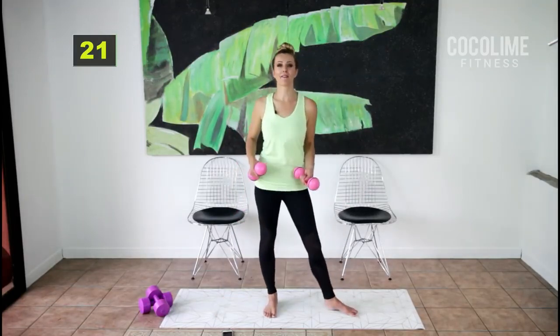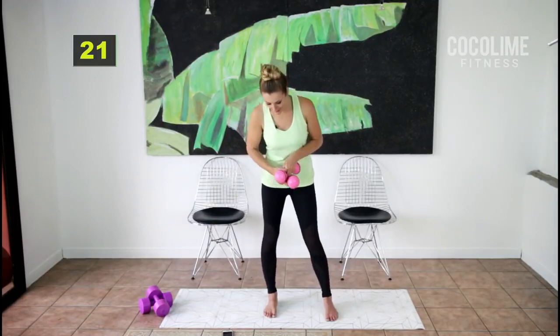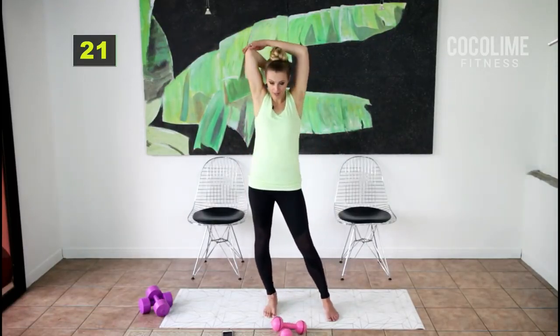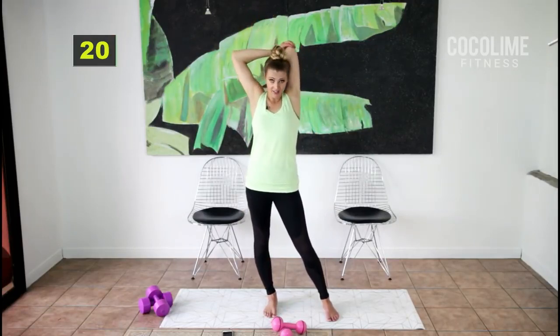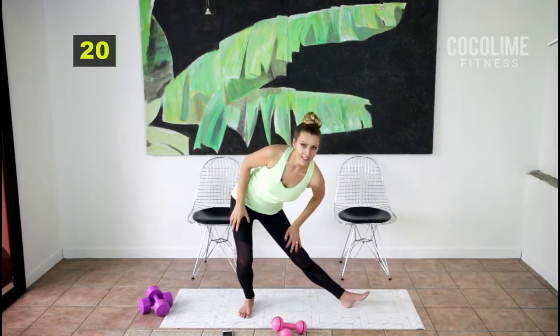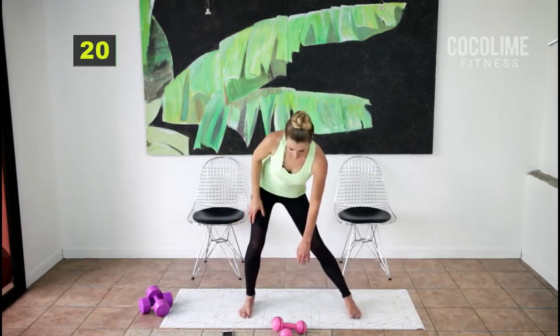I felt that everywhere — felt it in the back of my arm. I'm going to stretch out my triceps; you guys can stretch your inner thighs if you need to. Inner thigh stretch right here — love it. Let's switch sides.